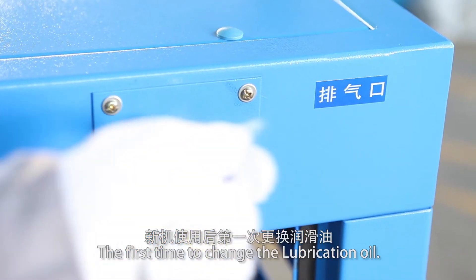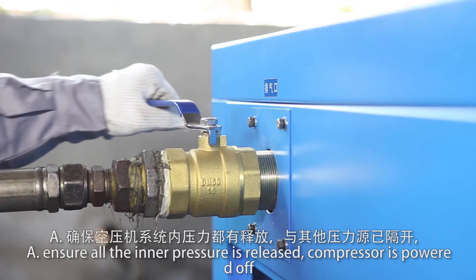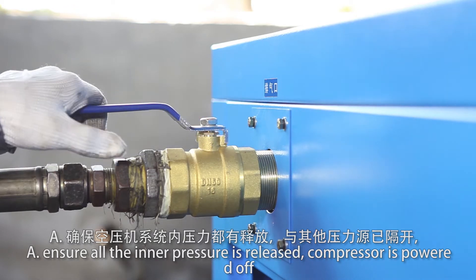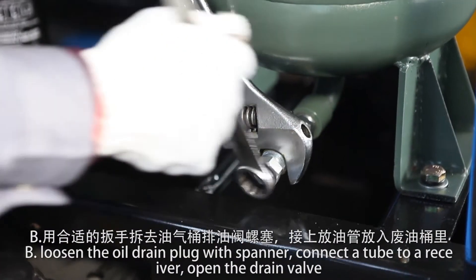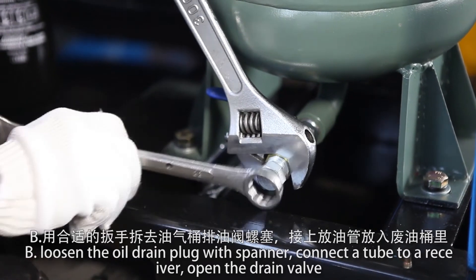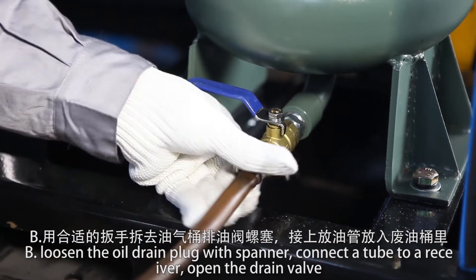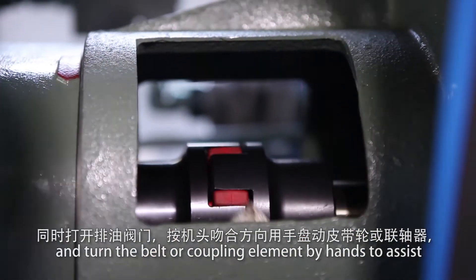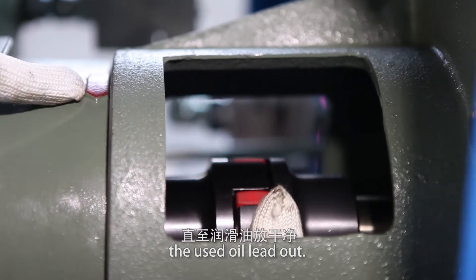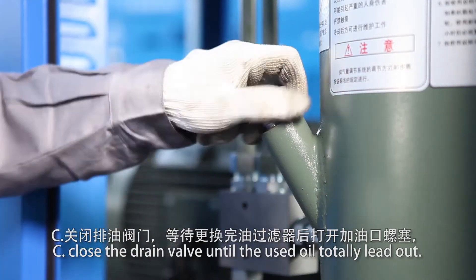The first time to change the lubrication oil: ensure all inner pressure is released and the compressor is powered off with a warning sign displayed before servicing. Loosen the oil drain plug with a spanner. Connect a tube to a receiver and open the drain valve. Loosen the drain valve and turn the valve or coupling element by hand to assist the used oil to flow out. Close the drain valve until the used oil has totally drained out.